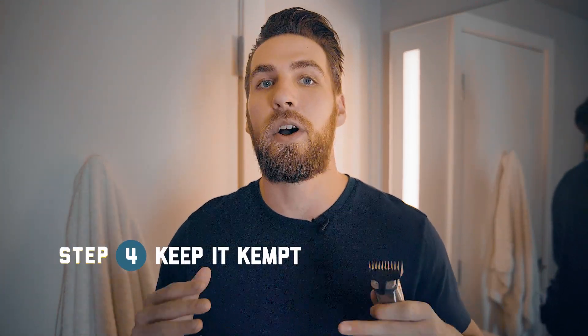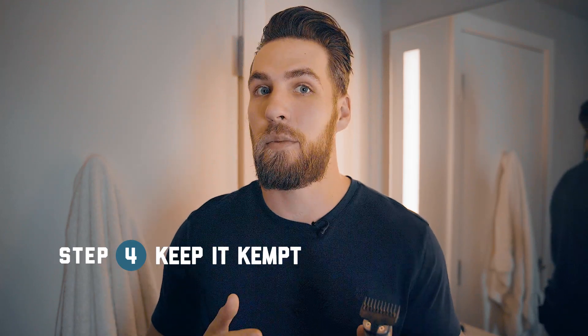Now you're ready to start trimming. You can always go shorter, so I would start with a longer guard. I put a three on my trimmer right now. If you want a longer beard or you don't want to take as much off while trying to grow it out, you can go with the grain. But if you are trying to achieve that tight beard look, I'm going to go against the grain in an upward rocking motion just to make sure I get all of the hairs and my entire beard is the same length.